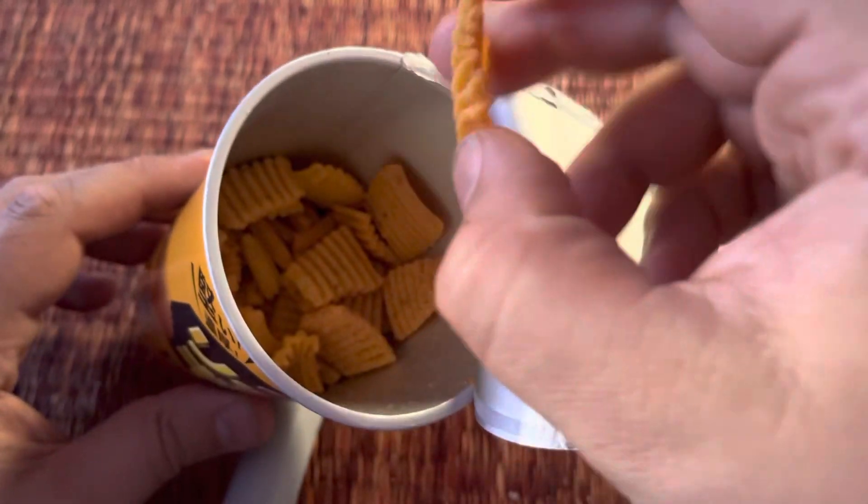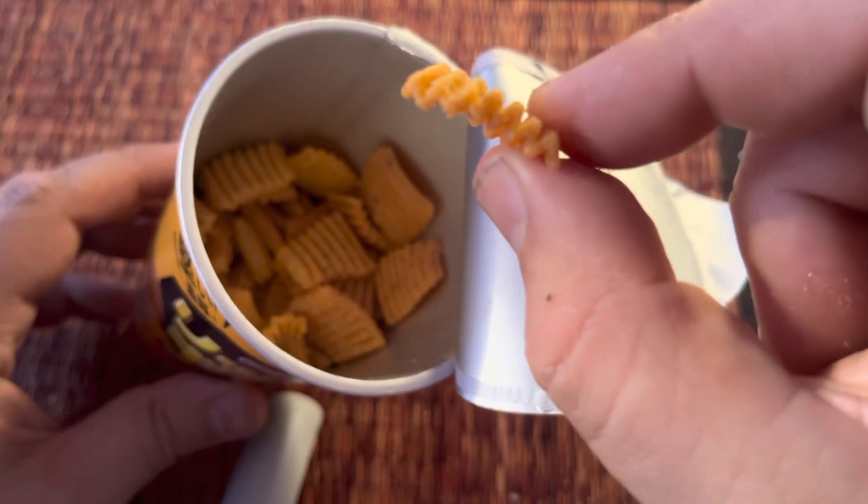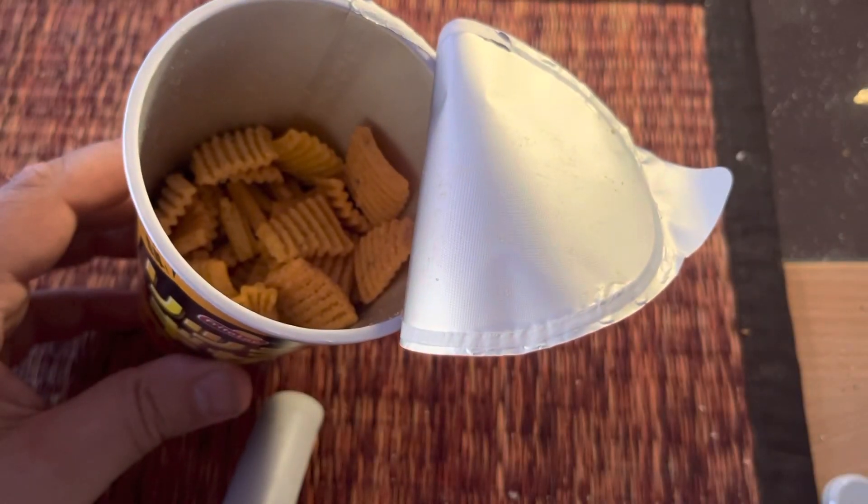The chips are a lot thicker than I'm used to. You can see they're kind of waved up and down, which kind of makes them feel like they're thick, but they probably aren't that thick.